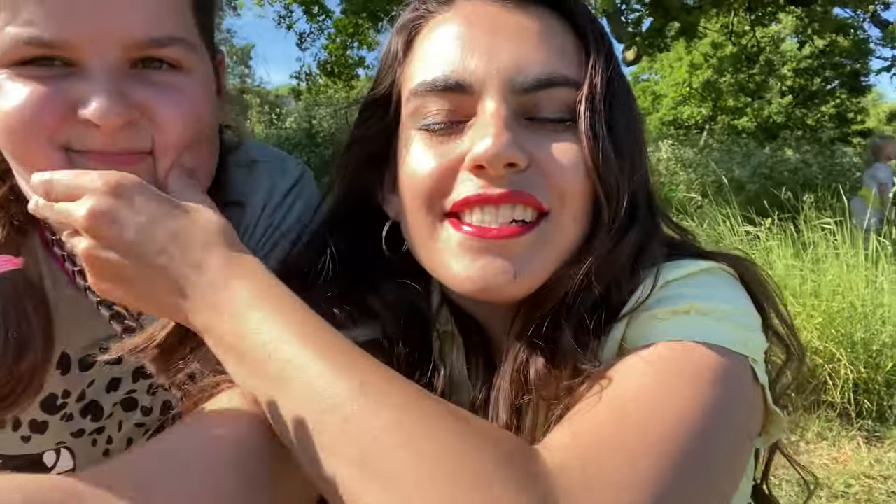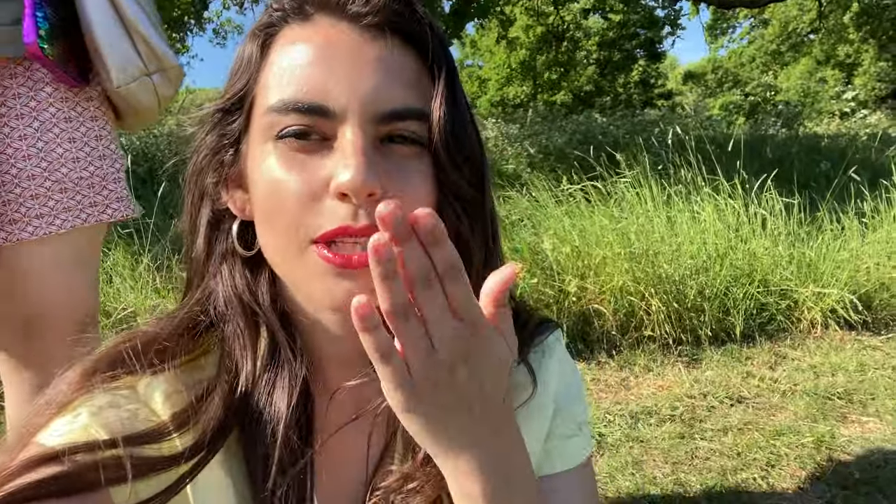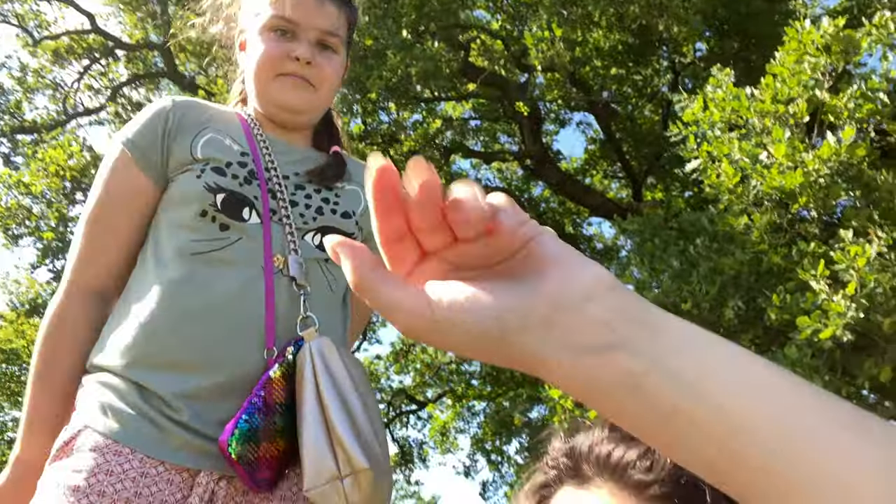Hey guys, it's Bia here and this is the end of the video — thank you so much for watching. Those last shots were taken by Maya, who took all my pictures for this skirt. If you enjoyed the tutorial, make sure to leave a thumbs up and subscribe. There will be a Kylie Jenner video coming soon as well. I hope you guys enjoyed the video — I'll see you guys next time. Bye!